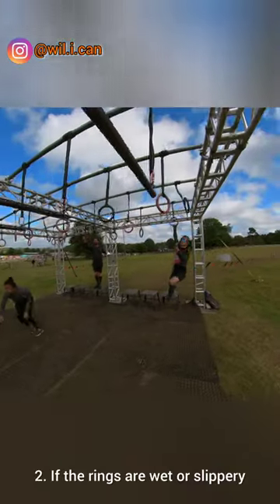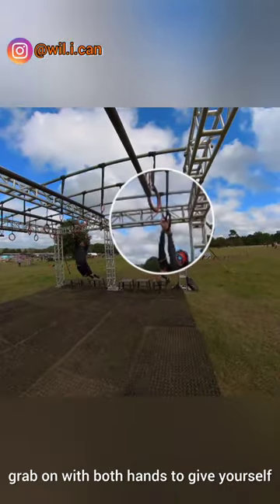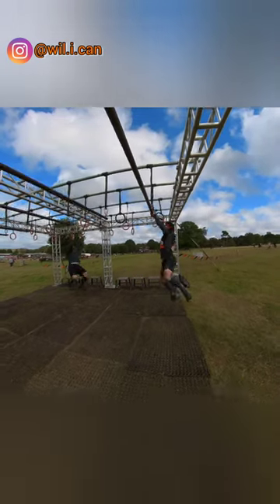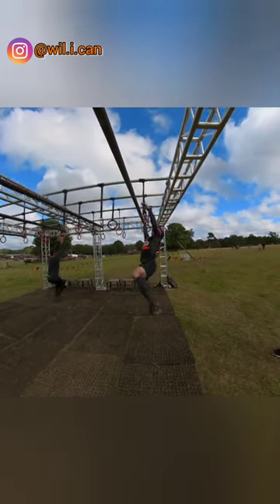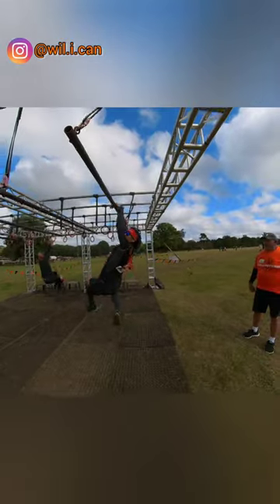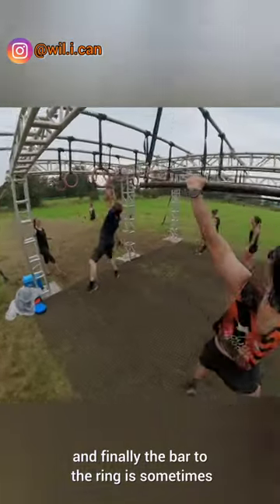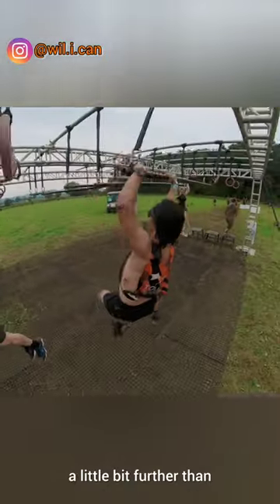Number two: if the rings are wet or slippery, grab on with both hands to give yourself a little bit more grip and support. And finally, the bar to the ring is sometimes a little bit further than what you expect.